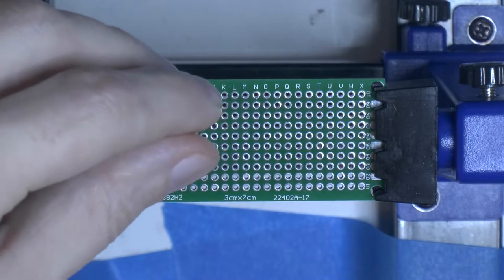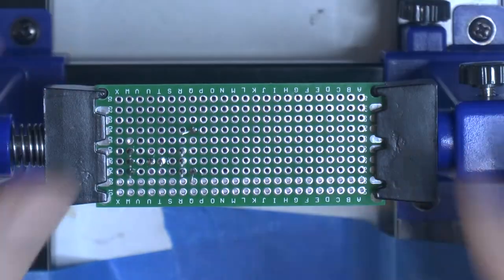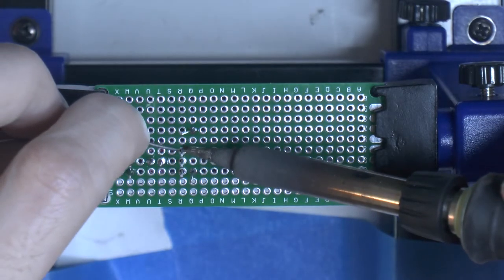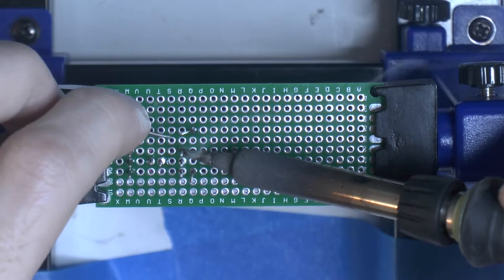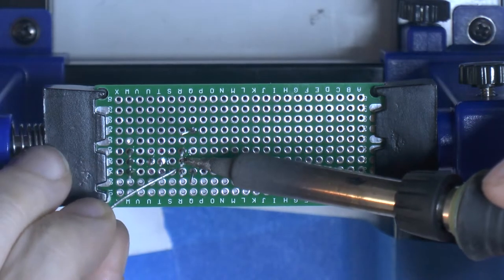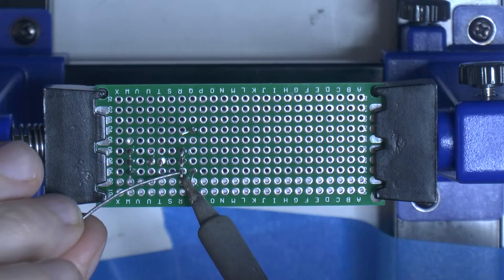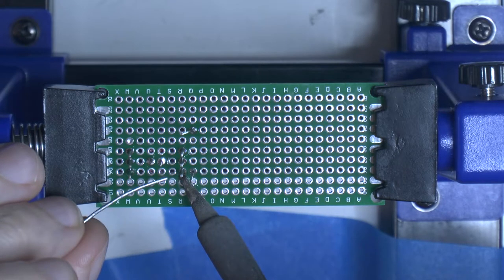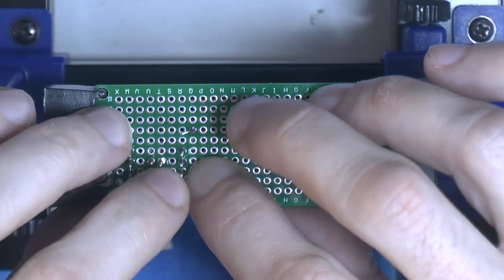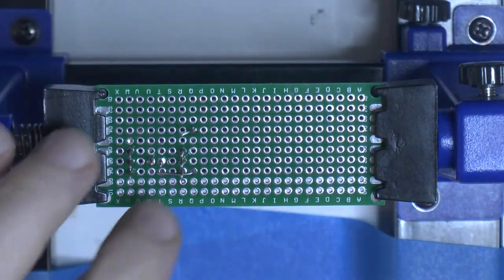I like to save the legs on the components when using a breadboard like this because you can use them to wire everything up later without needing extra wires. This is the TIP32C transistor going in here. I actually did some measurements on the negative 12 volt rail on this design and compared it to the 5 volt and 12 volt rail on my AT power supply used for testing. I had lower ripple on the negative out from this circuit than I had on the power supply, so I'm pretty happy about the ripple.